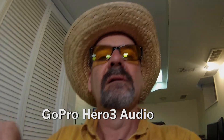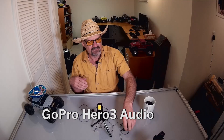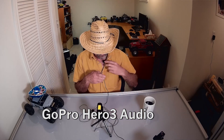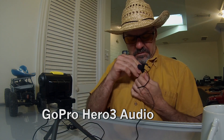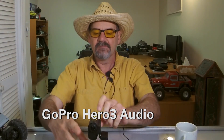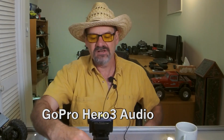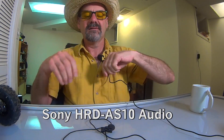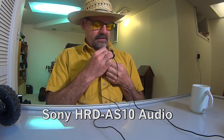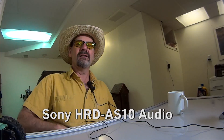We are recording on the Hero. There you go — and you're hearing audio through the Hero. This is a Hero 3. Now turn on the Sony, just hit the button at the bottom. As soon as you start your recording, now you're recording through the Sony. So now you have audio from the Zoom, audio from the Hero 3, and audio from the Sony sports camera.